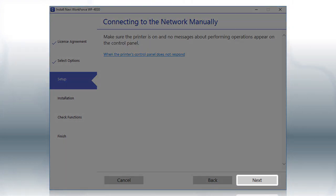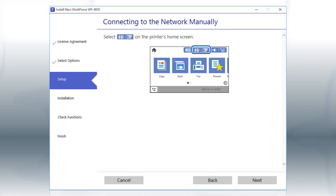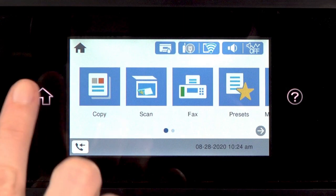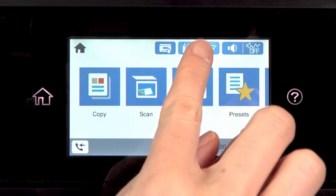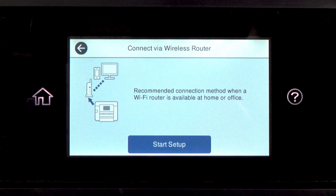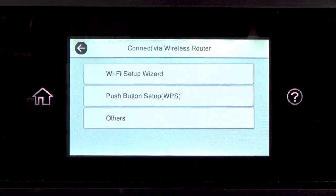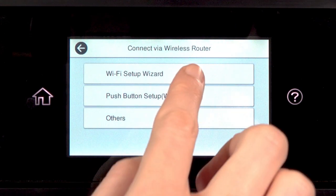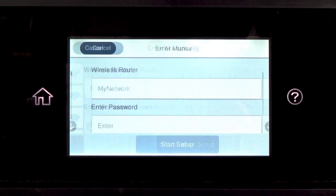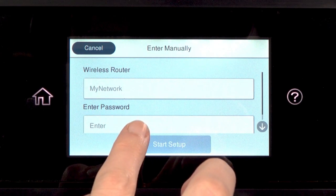Click Next. When you see this screen, look at your printer's control panel. Tap the Home icon, then tap the Wi-Fi icon. Then tap Wi-Fi Recommended. Tap Start Setup, then tap Wi-Fi Setup Wizard. Tap your network's name, then tap the Enter Password field.